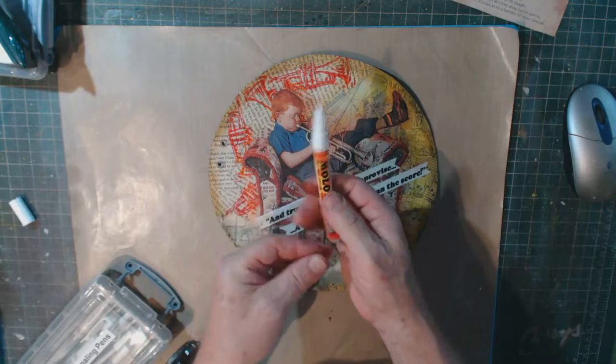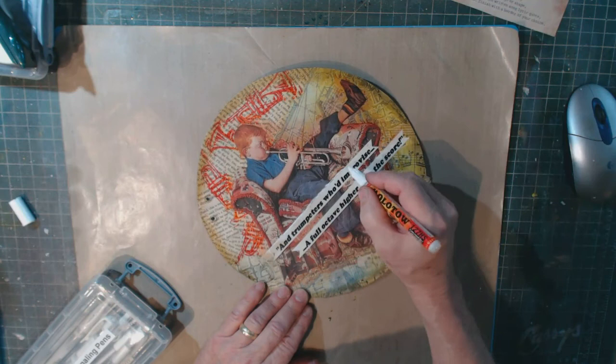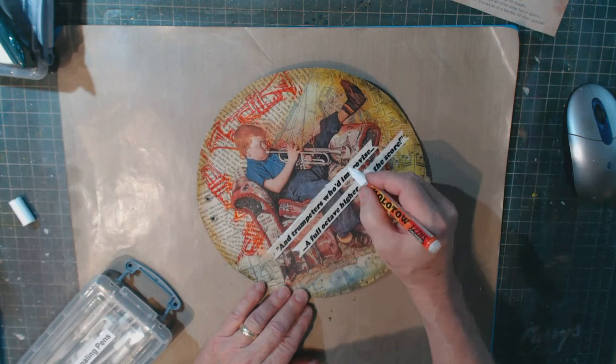As a final finishing step I got out my Molotov white paint marker and scribbled a small border around my labels to make them stand out a little bit more.